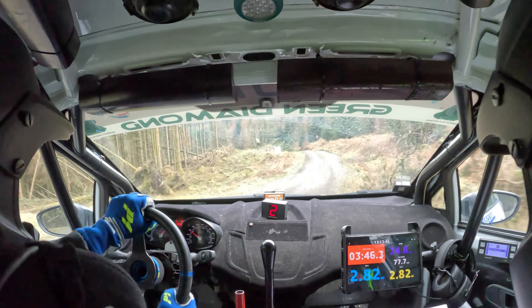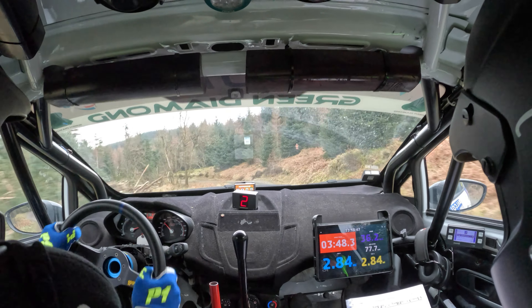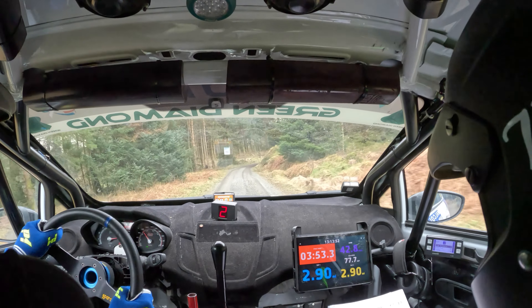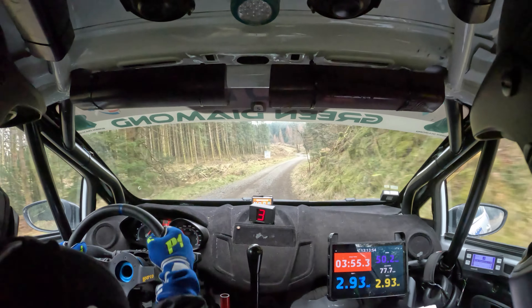Right two and left six over crest. Into long left four. Right six over long left four. Forty, right five. Sixty, right four and left four, don't cut.